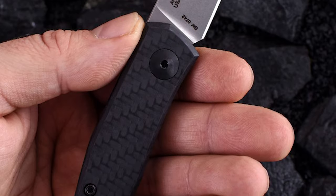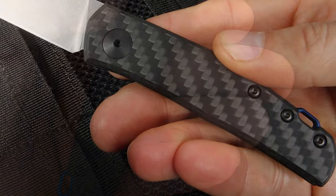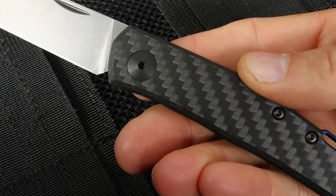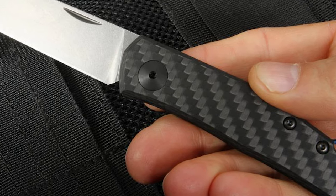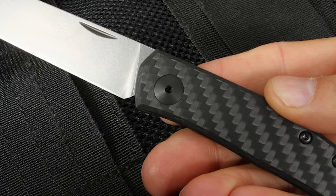This knife has an ergonomic carbon fiber handle. It comes with a blue anodized aluminum backspacer. This is a great knife for anyone in areas with restrictive knife laws or anyone who wants a classic knife with ZT-level quality.